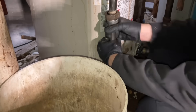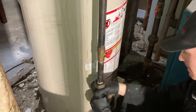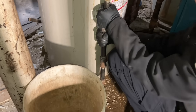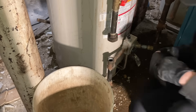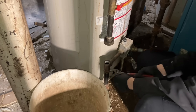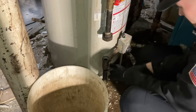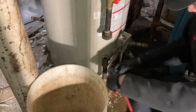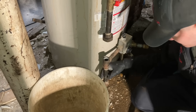Right now we're disconnecting the gas. The gas valve is off. If it's an older T-style one, you're going to want to change that — don't leave that there. Turn off the gas service to the building, and then make sure you do a leak test when you're done. Soapy water is great for finding any kind of gas leaks.